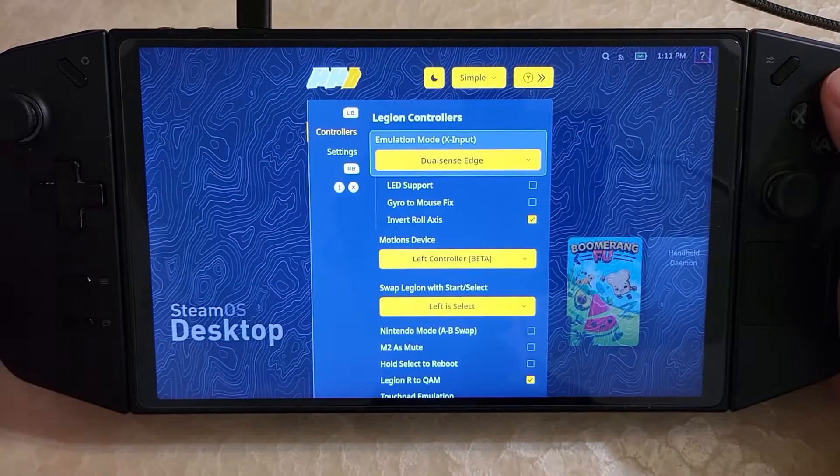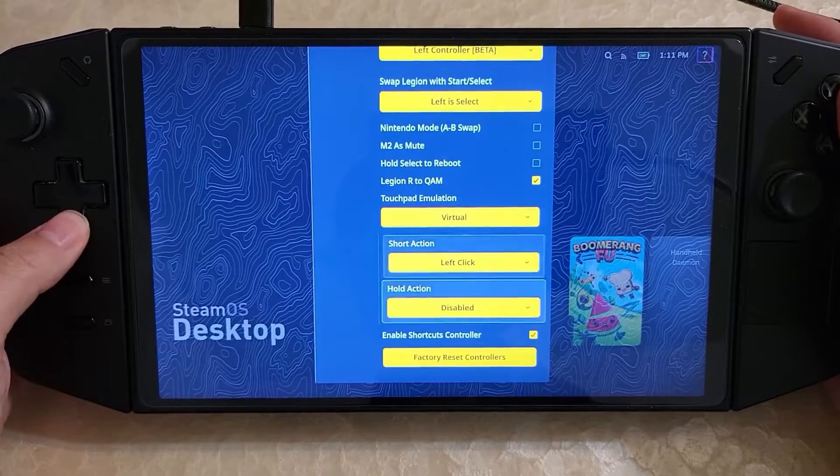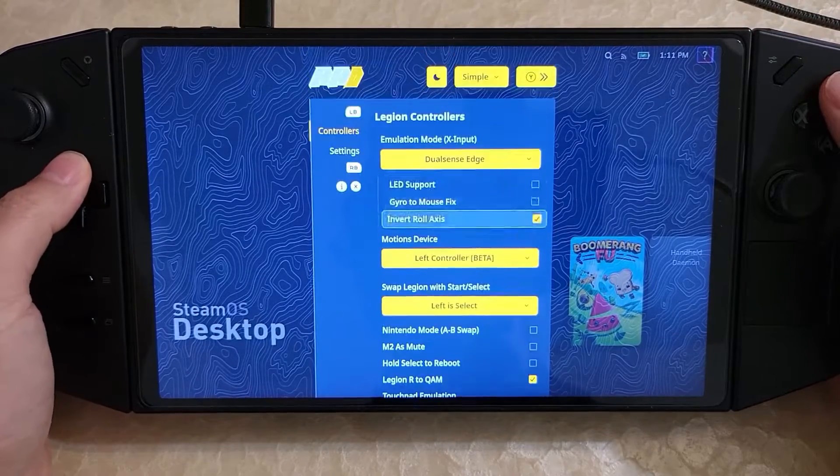You can press Y to go into the full overlay, LB, RB, et cetera. There's this nice, pretty cool overlay.